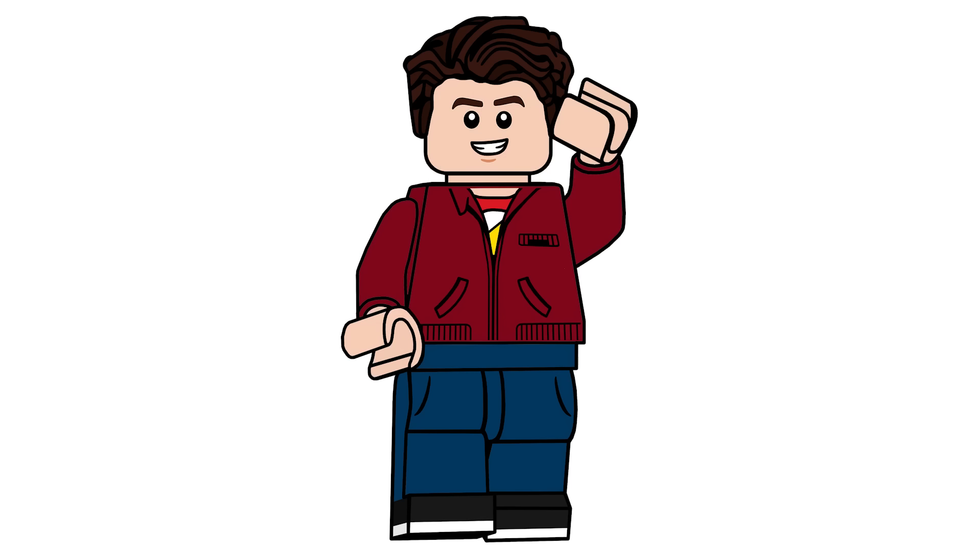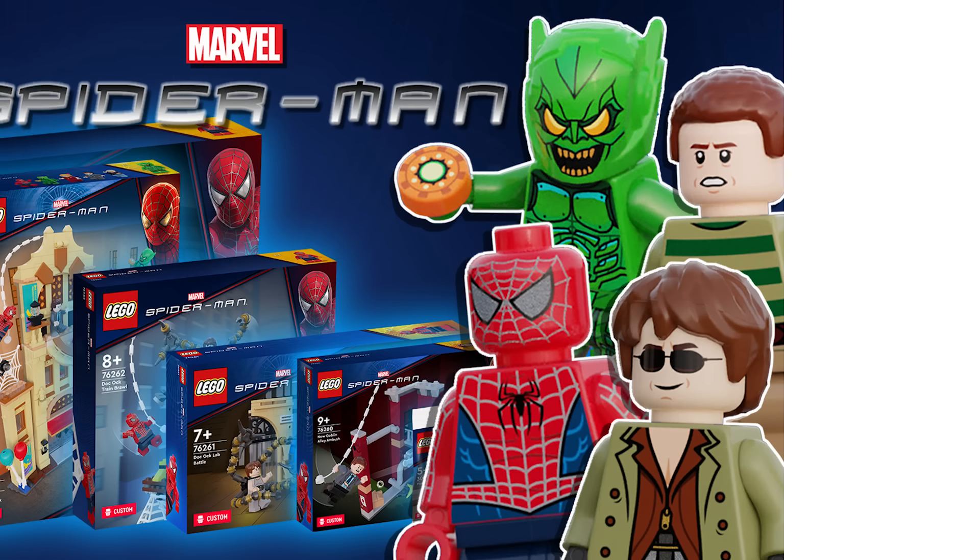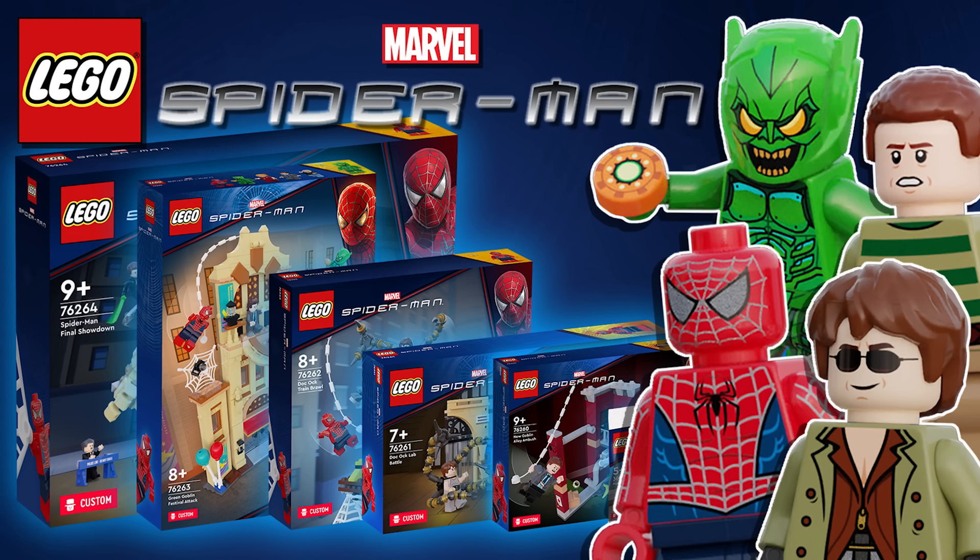Hello there everyone, Ashenflash here and welcome into a custom set showcase. We did this recently with my friend CM4Size and he did some Raimi trilogy sets, so if you haven't seen that video, check that out. It's linked at the top and at the end.